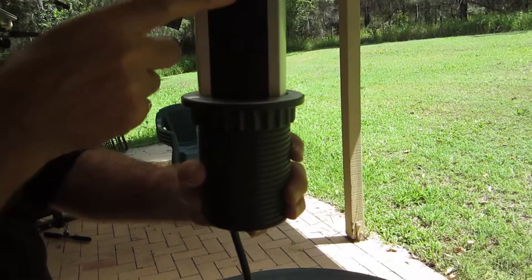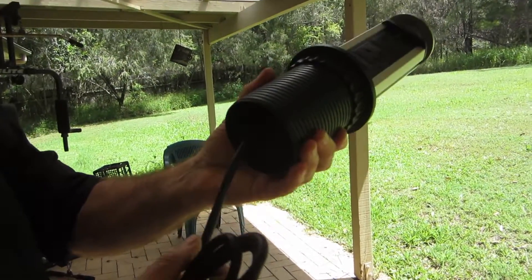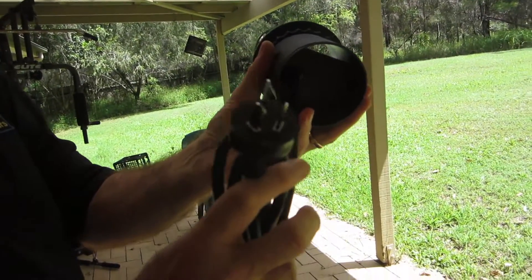Each unit has one, two, three power outlets, and they come pre-wired, so all you have to do is connect them to a power source.